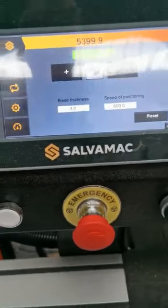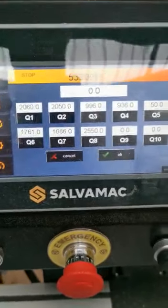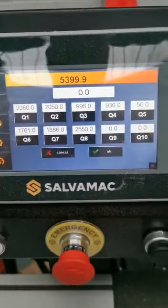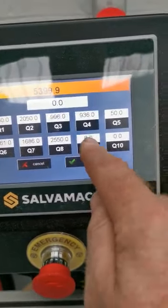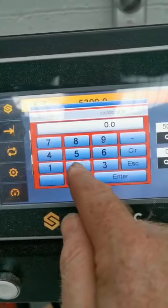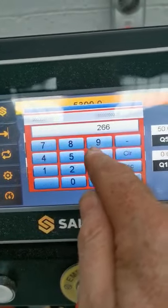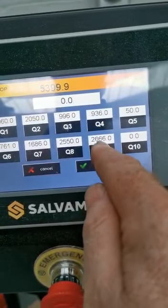Very easy to use interface. You can use it as a positioner and you've got 10 different memorised positions. You can create new ones by just going in, touching the control, giving it a size — for example, 2666 — and pressing Enter. It saves it in that location.